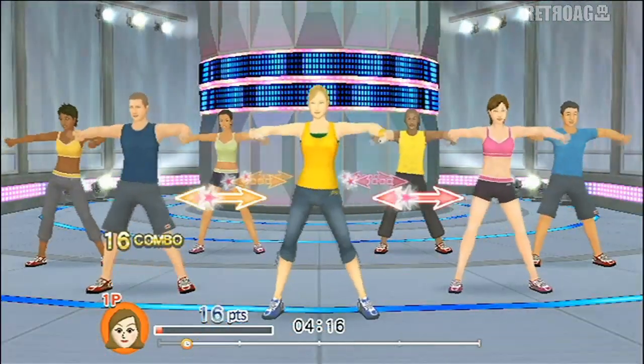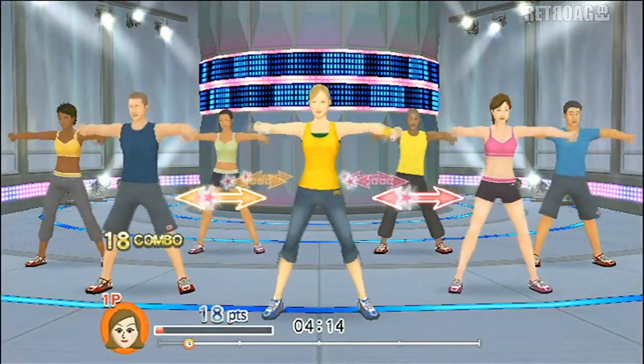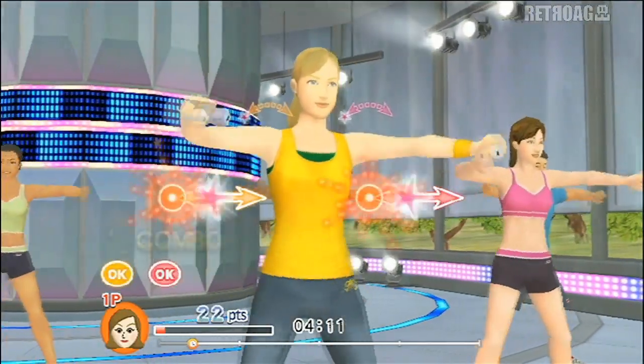Shoulder height now. Keep those elbows in place. Yes! Four, three, two.